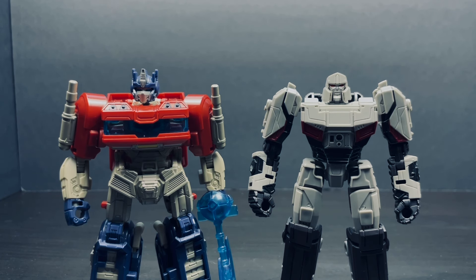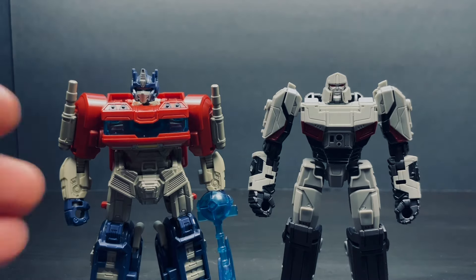Unfortunately, these two will be the only Studio Series figures this year. But at least for next year, we have about four new TF1 Studio Series figures coming out, such as B-127, Elite-01, Starscream, and Sentinel Prime. Can't wait for those. But for now, what do you think of these figures? And which one's your favorite out of the two — Megatron or Optimus?